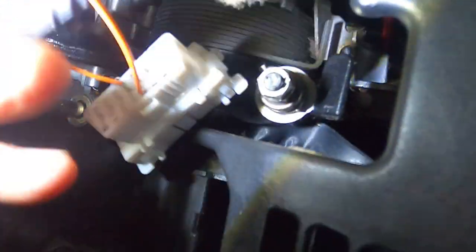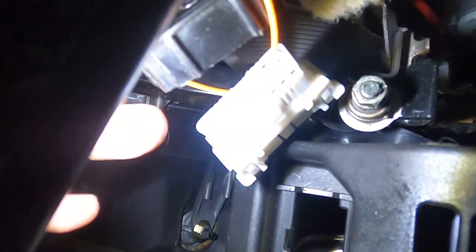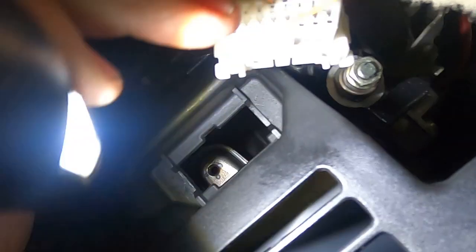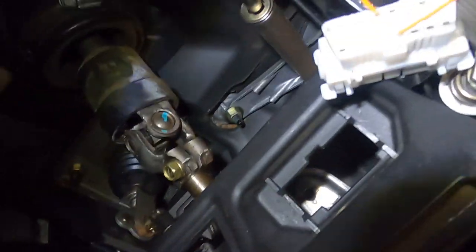Continuing the pin count: the bottom row runs nine, ten, eleven, twelve, thirteen, fourteen, fifteen, sixteen. So we've got pin 13 — TC — on the bottom row. The wide side is the top. I've gone one, two, three, four along the top and then nine, ten, eleven, twelve, thirteen on the bottom — TC, pin 13. Unlucky for some.